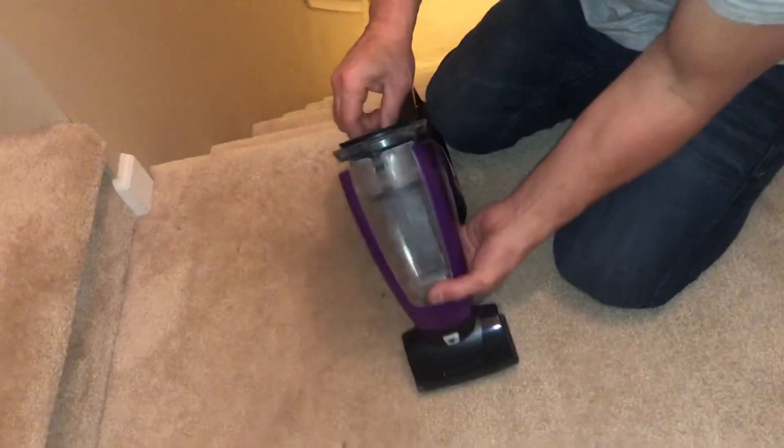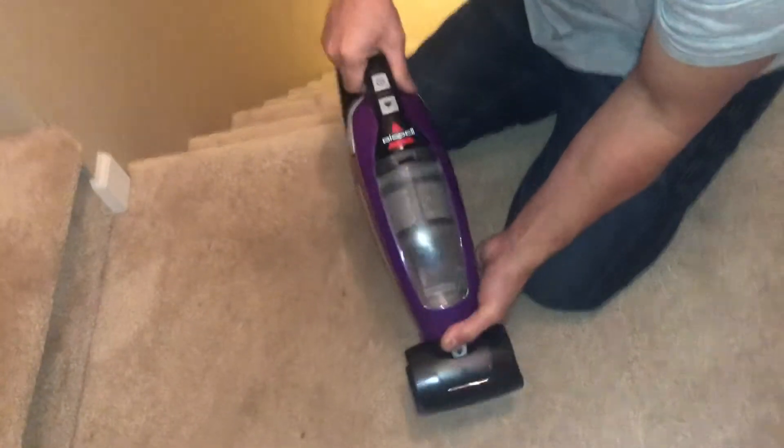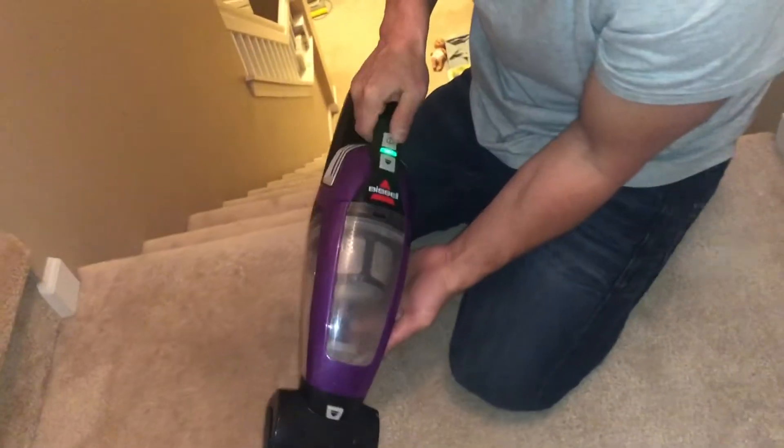All right, let's see what we got. Look at that guys! I just cleaned this thing out right before I did this landing. So if you're not impressed with this machine, I don't know what you're gonna be impressed with. Thanks for watching — give me a thumbs up, hopefully you like this video.